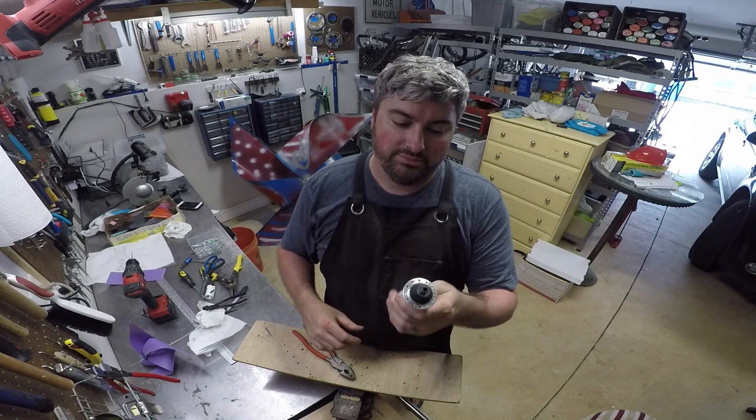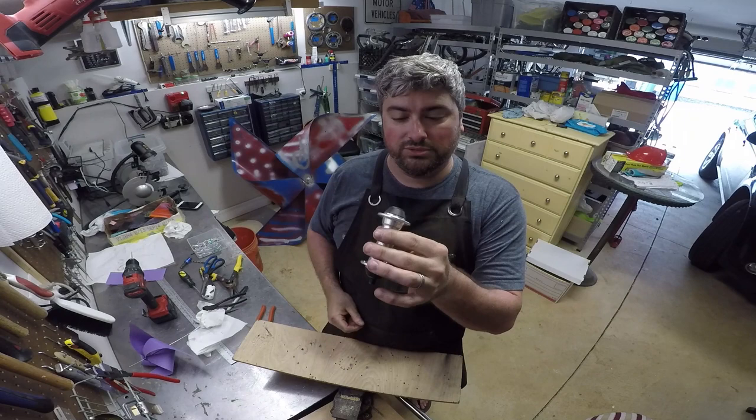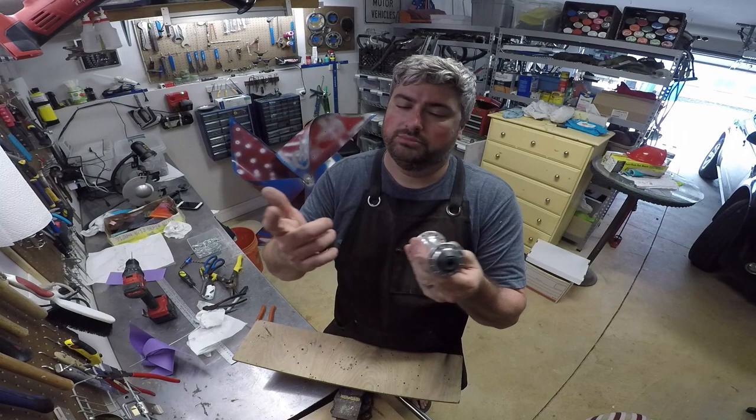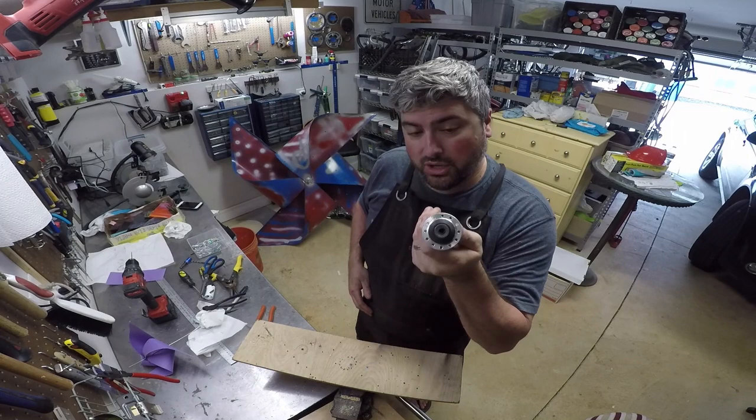Bicycle wheels come in different numbers of spoke holes. The most common is 32, so you're going to see 16 holes per side. This one, I believe, is 24, so it's got 12 holes each side. It doesn't really matter — I like the 12 here, it's really nicely spaced around. This is going to be the center of our pinwheel.